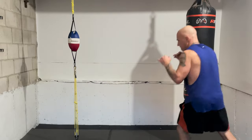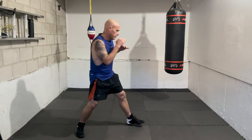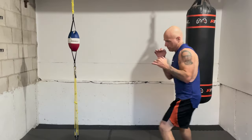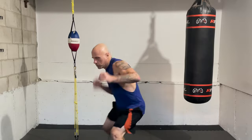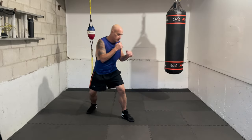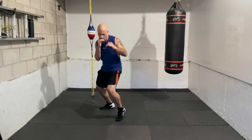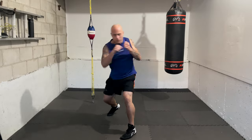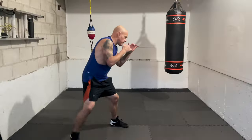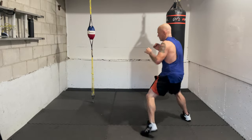Let's add the lead hook — go, slip right, six, three. And again — slip right, six, three. Right uppercut, lead hook. Now I'm going to add the straight right at the end — slip right, six, three, two. You put it together as soon as you hear it. Again — slip right, six, three, two. Move in between. Again — slip right, six, three, two.